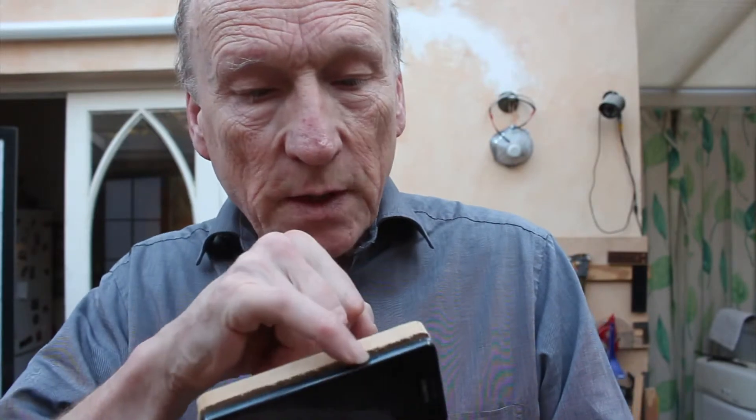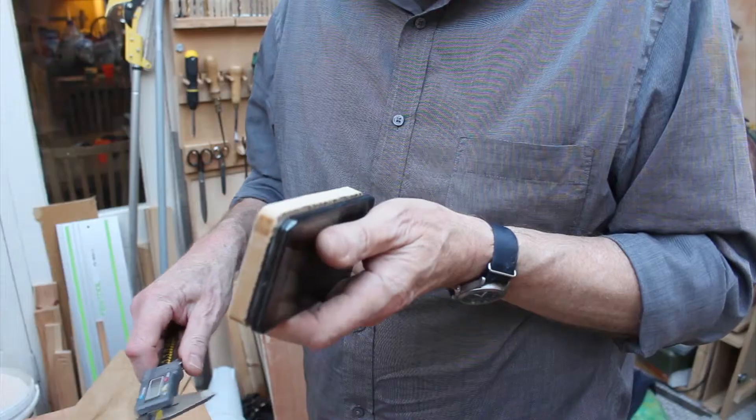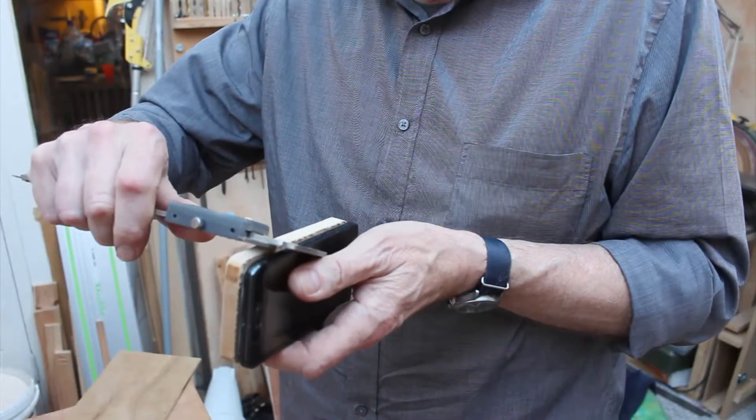There are a couple of switches on the sides of these things. This is the on-off switch — no it isn't, that's the volume switch just here, and the smaller one is the on-off switch. So I'm going to arrange that my side pieces are going to avoid that switch and that switch, and most of the carrying will be done by the bottom and the top. The side pieces are going to need to be 20mm.